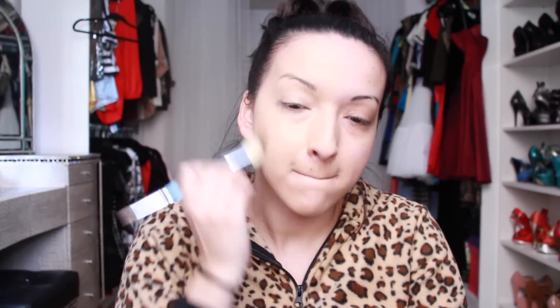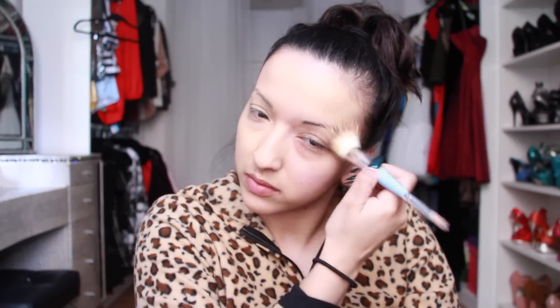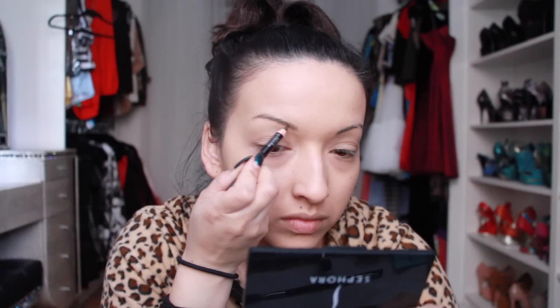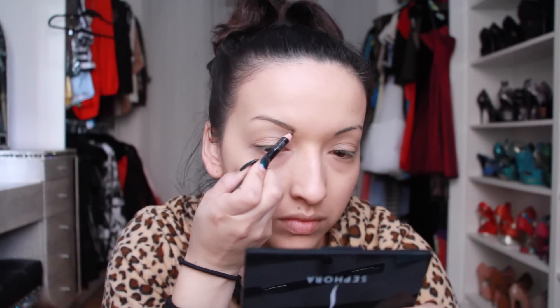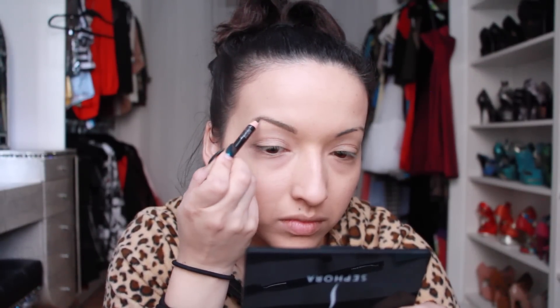It actually worked really well with the Estee Lauder — it kind of dilutes it so it's not so thick and it glided on really nicely. The two together were just amazing and as you can see it really blended in nicely and the color matches just perfectly to my skin. So now I'm going to do my eyebrows.